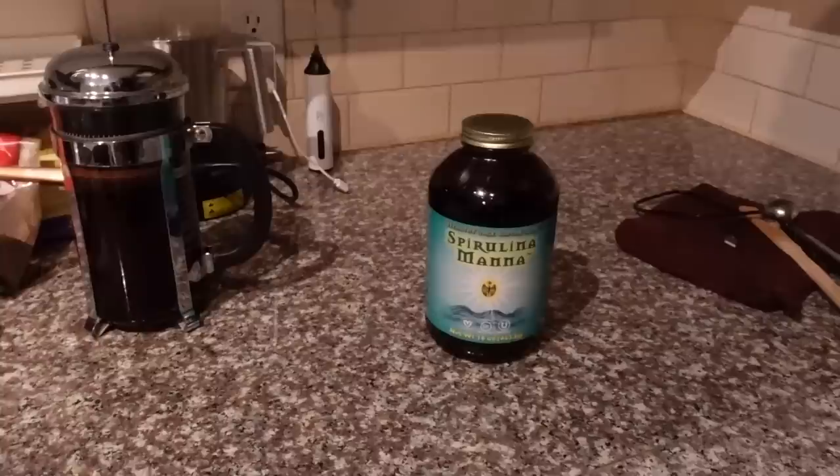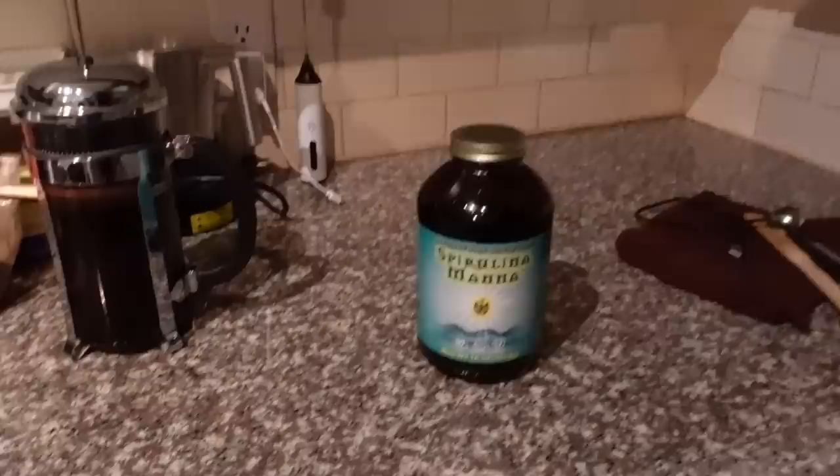Remember how last weekend I said I was gonna go on Amazon and look for containers to store my spirulina powder? Instead I just bought more spirulina, except in this brown jar — so when I finish this particular brand I can put the powder packet in there and use it as a storage container. I got this on iHerb, Spirulina Mana. I've really been into it lately. I like the taste, I put it in smoothies, sprinkle it on veggies — it's delicious.